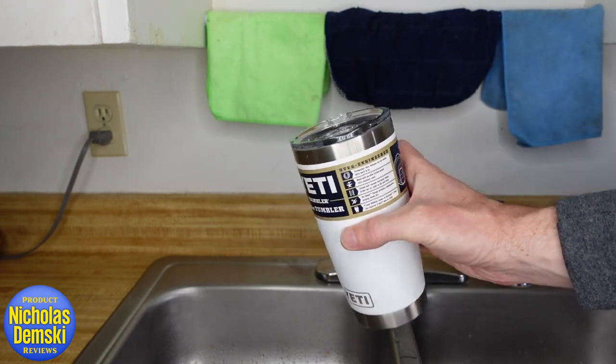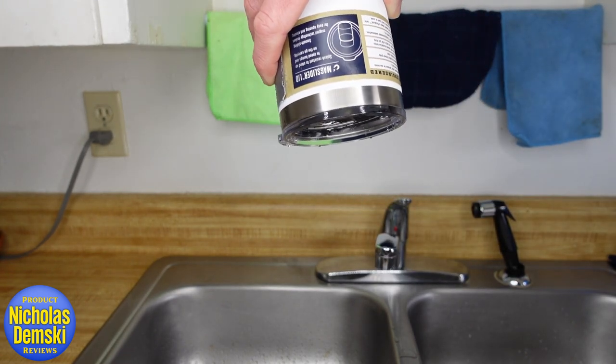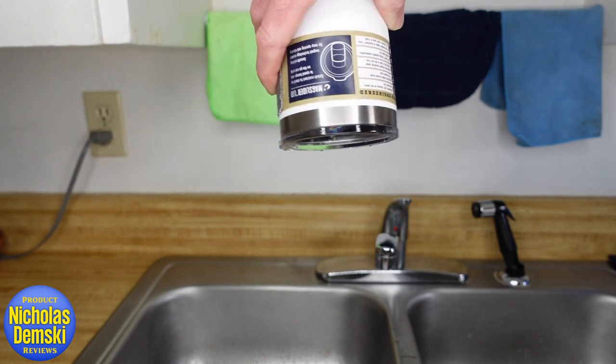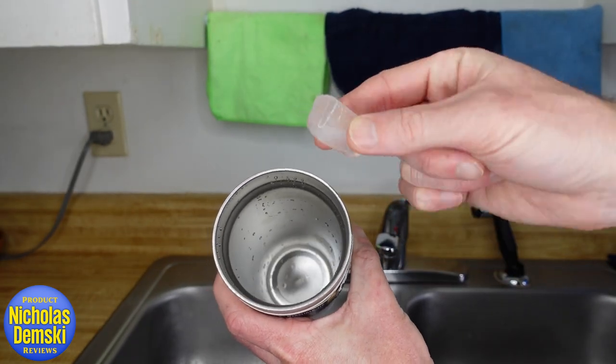Now let's try the upside-down test to see if it pours out. You can see it does want to drip just a little bit, but not much. Next, let's test the insulation with a single tiny ice cube. I put it in at 12:46, and it finally melted at 3:28 — a few hours later. The water is still cold, so that one tiny ice cube lasted three hours. A full cup of something cold could probably last all day.